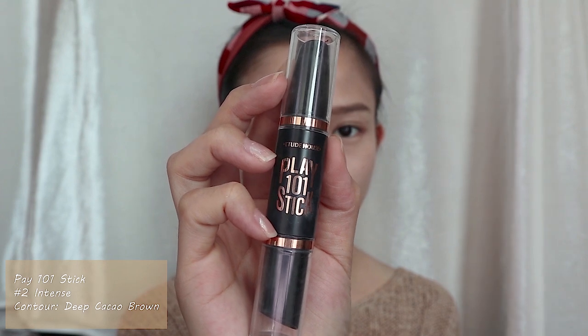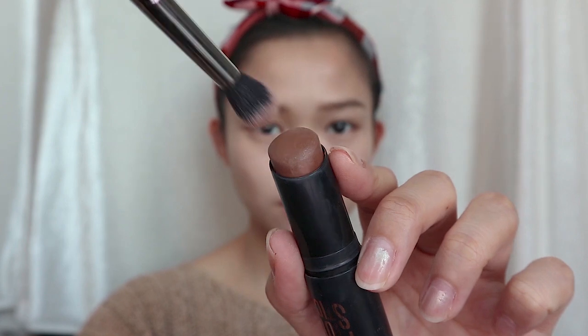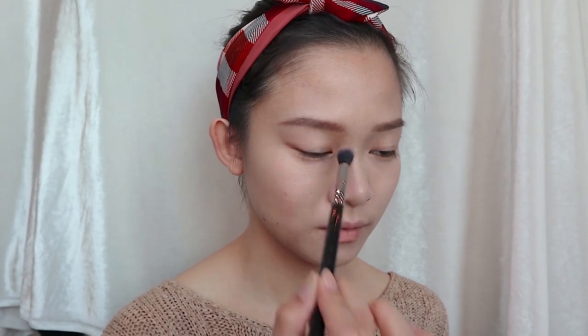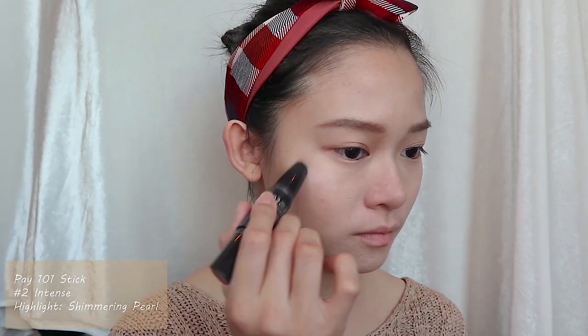For the contouring part, I will use Play 101 Stick shade number two, which is intense, to give more shape to my jawline, under the cheekbones, and hairline. I will also use a blending brush to lightly contour beside my nose bridge. Then I will apply the highlight from the Play 101 Stick on top of my cheekbones, nose bridge, and brow bone.